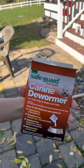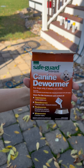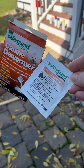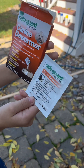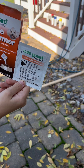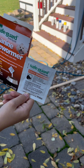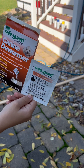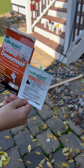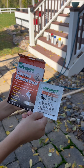We are treating them with fenbendazole. We got the 222 milligram per gram formula that comes in these little packets. We're going to take one of these packets and dissolve it in 10 mils of water, then dose it at 10 milligrams per kilogram of chicken. We're going to dose the chickens orally with the liquid. You do that daily for three days, then recheck a poop sample in a couple of weeks — and hopefully you'll be good.